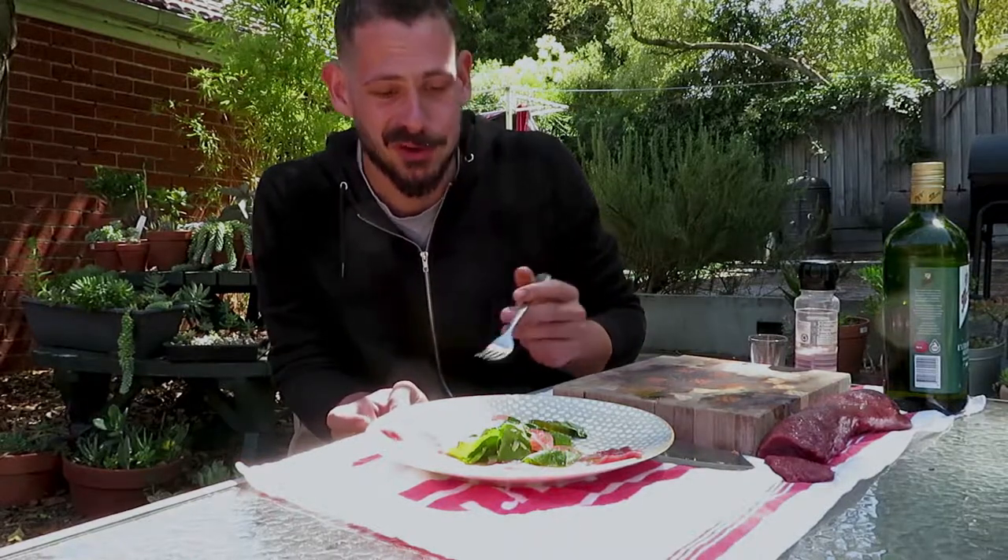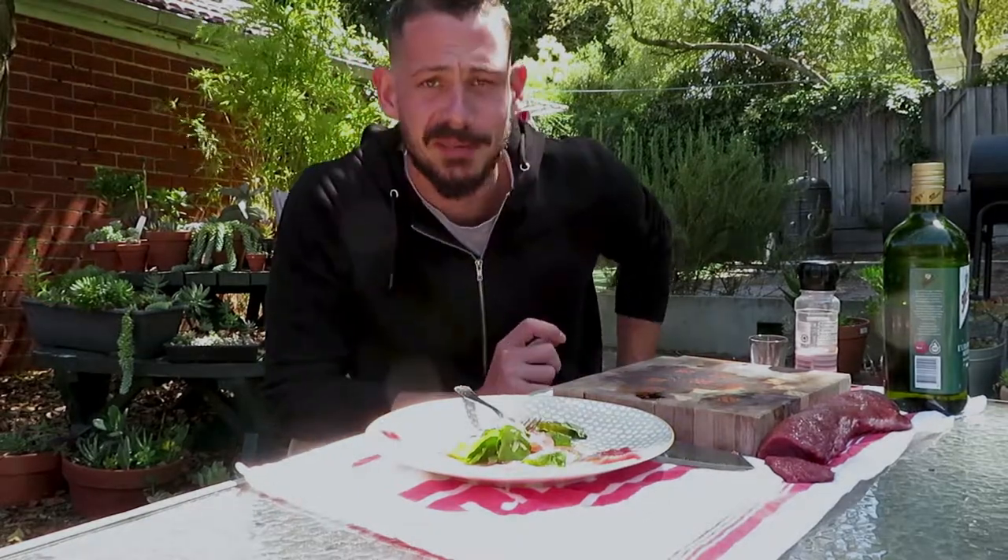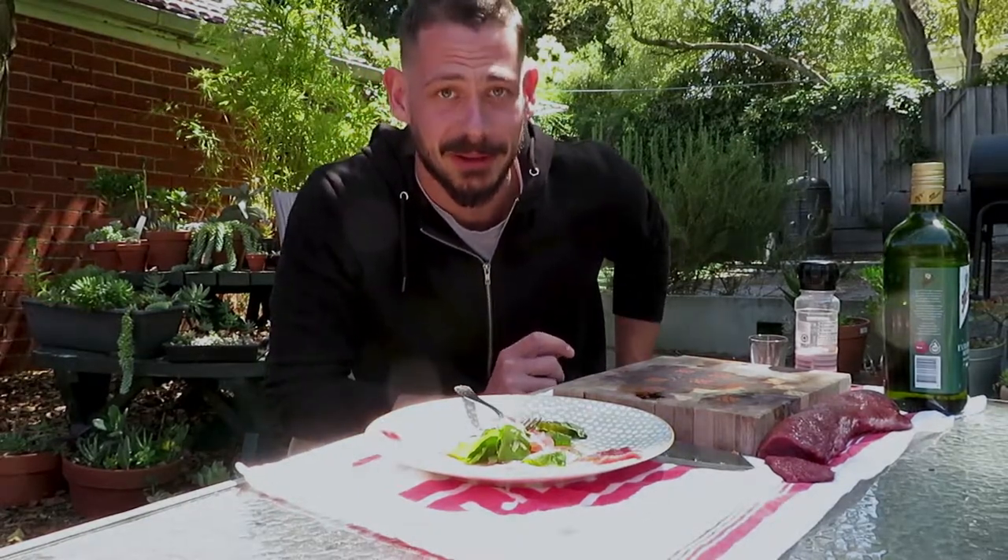I might get the rest of that backstrap in the fridge and finish this off. Don't be afraid to give it a go, because it is bloody good.